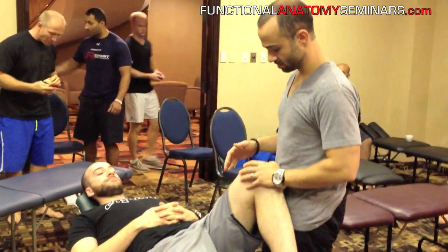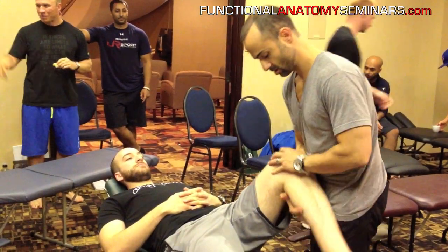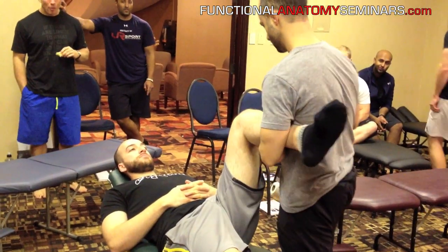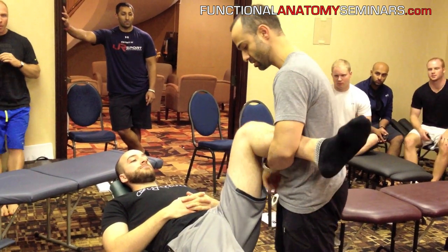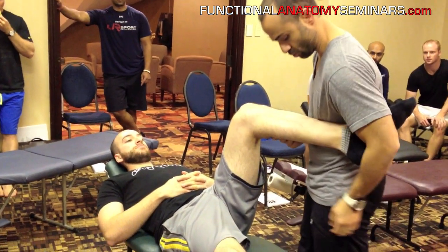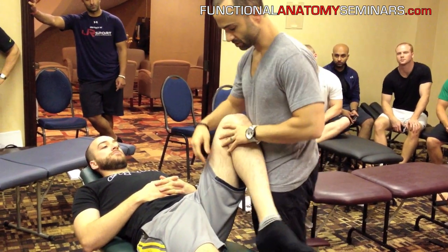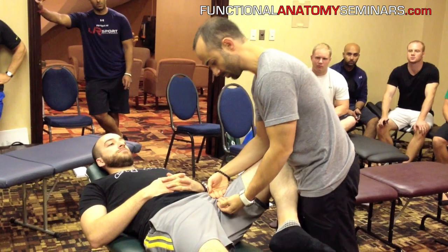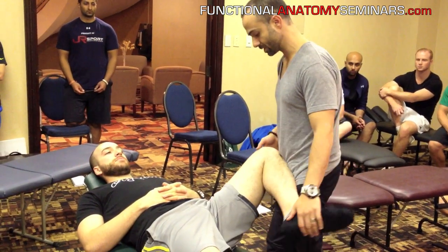We're going to go over the positioning for the guillotine mode for the hip. We talked before the break about the kimura mode for the hip and the internal rotation, and the heel hook mode for promoting tibial rotation. Now we're dealing with a person who we want to try to open up the hip. In order to mobilize the front part of the hip capsule, we're going to go with the guillotine mode.